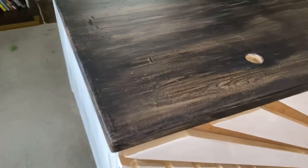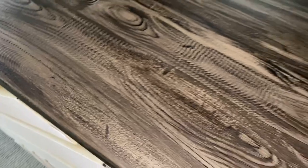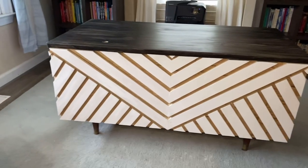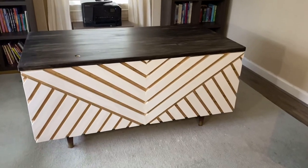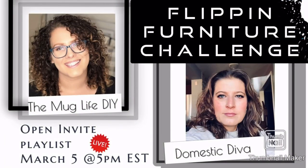Here is the grand finale! I absolutely love this piece. Yes, that hole is for our computer monitor and all the wires — I'll share final setup photos on my Instagram. I love how the top turned out; it has a gloss sheen from the polyacrylic, which makes it super durable — perfect for my son doing school on it. I hope you enjoy this playlist and are inspired. Next month's furniture flip has a fun preview, and the chair reveal is coming March 5th at 5 with my friend Domestic Diva as co-host. Thanks for watching, and I'll see you next time!